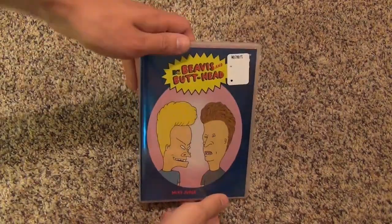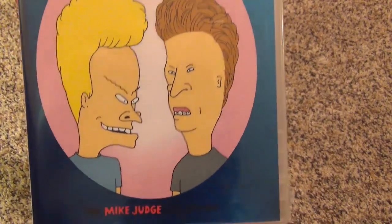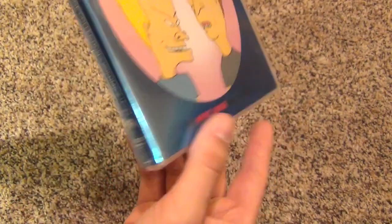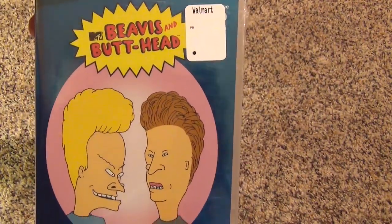Hey everyone, today I'm gonna do a DVD unboxing of Beavis and Butthead. This is the Mike Judge Collection Volume 2. You can't see the Volume 2 because it's behind the sticker, but this is Volume 2.